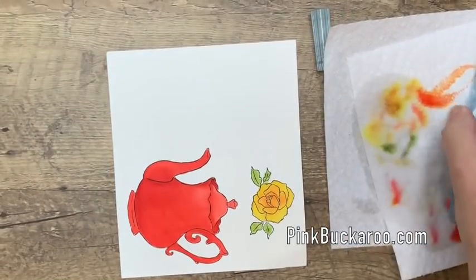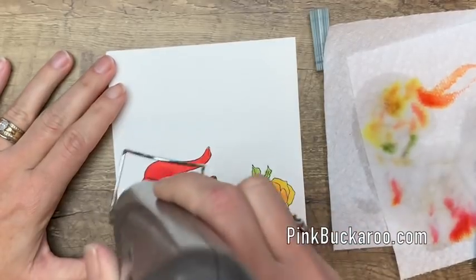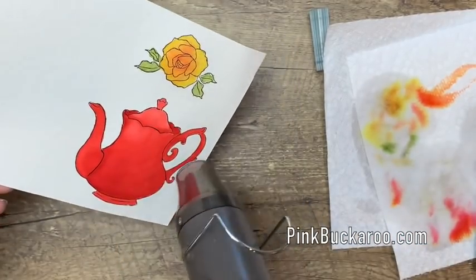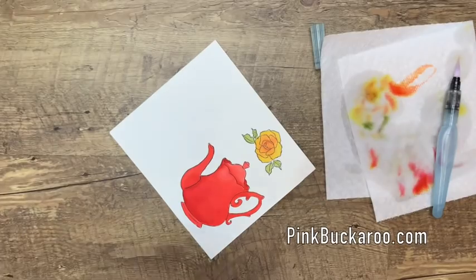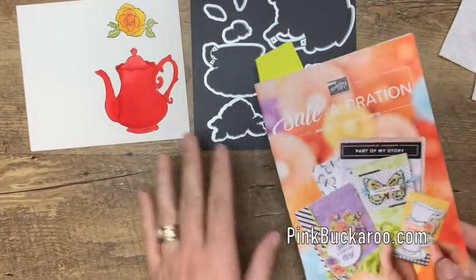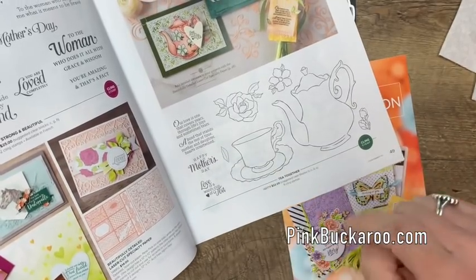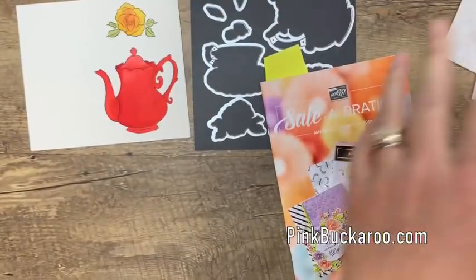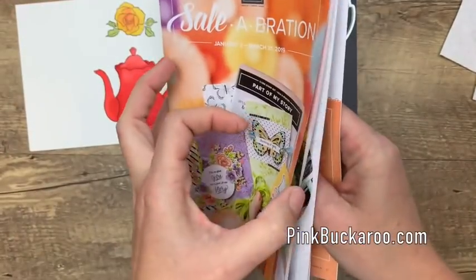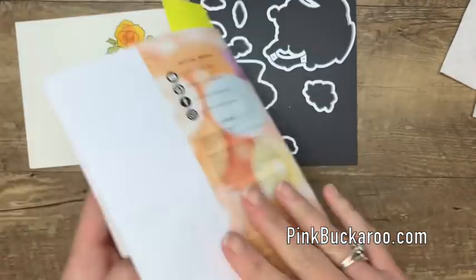Let's move all this out of the way and dry it — I want it nice and dry before we run it through the Big Shot. So we're going to cut it out with the framelits. We're actually in the Occasions catalog — the stamp set is on page 49. It is $22 American, and then you can get the framelits to cut them out for free with a $100 order. This catalog is full of things that are free — majority are free with a $50 order, but we've got a few things free with a $100 purchase, including these adorable Tea Time framelits.